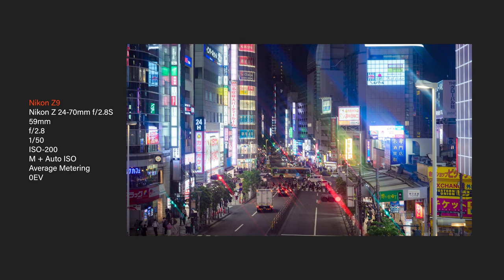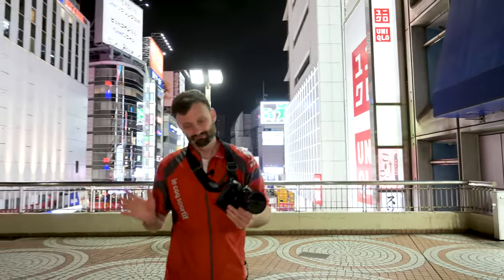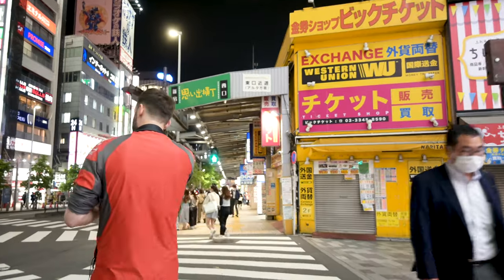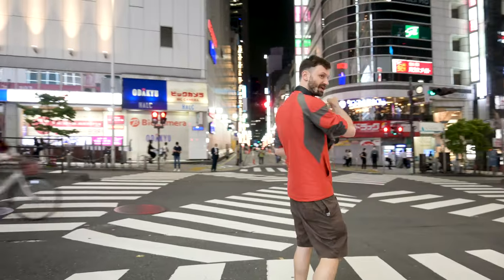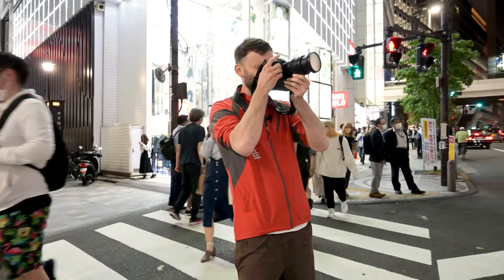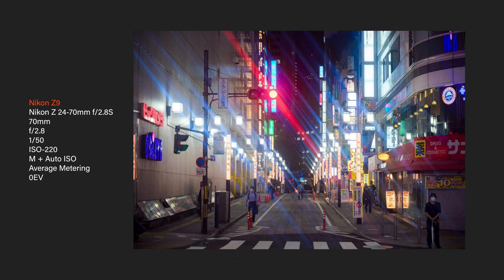From here we're going to go to Omoide Yokocho, otherwise known as Memory Lane, and see how the filters work in there. There needs to be bright light sources for them to really work. What I found in my experiments is those kinds of white point lights end up looking really cool — the effect is most pronounced on point light sources. All these lights glow intensely when subjected to the filter. It's actually a little bit too much sometimes, but very cool.